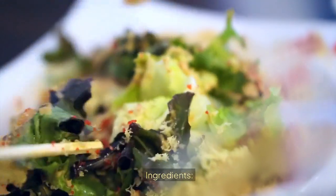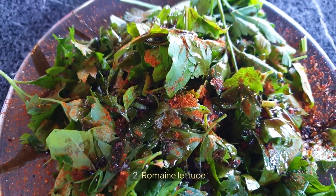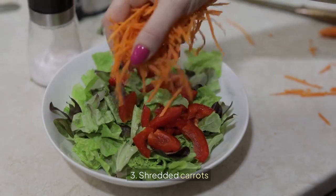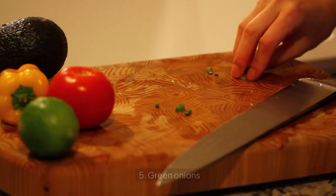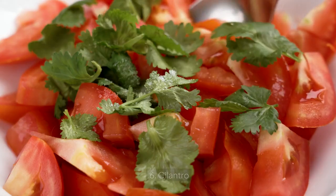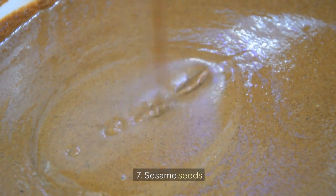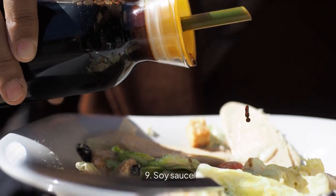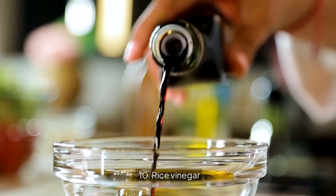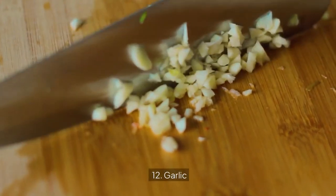6. Asian Sesame Chicken Salad. Ingredients: 1. Cooked chicken breast, shredded, 2. Romaine lettuce, 3. Shredded carrots, 4. Red bell pepper, 5. Green onions, 6. Cilantro, 7. Sesame seeds, 8. Sesame oil, 9. Soy sauce, 10. Rice vinegar, 11. Honey, 12. Garlic.